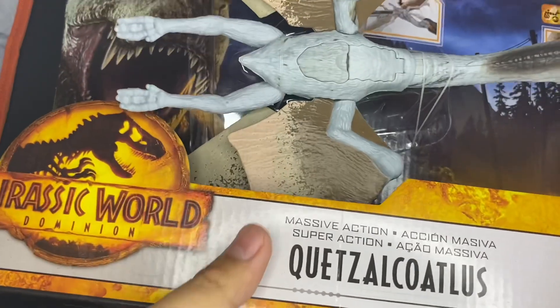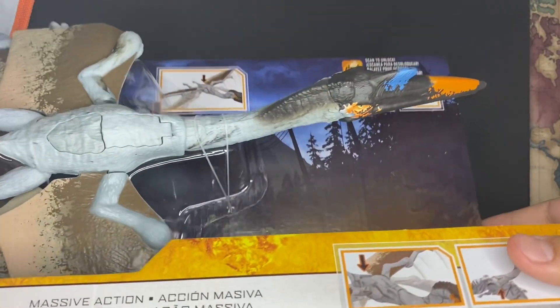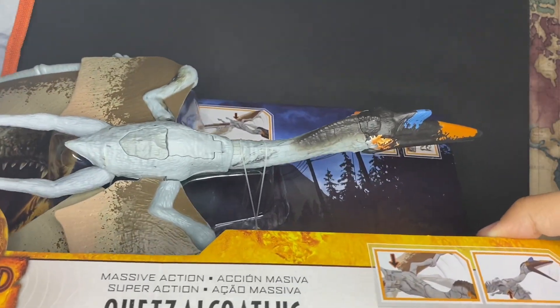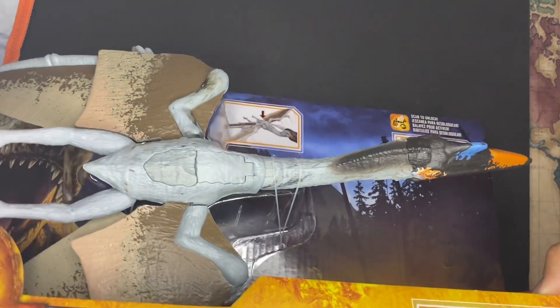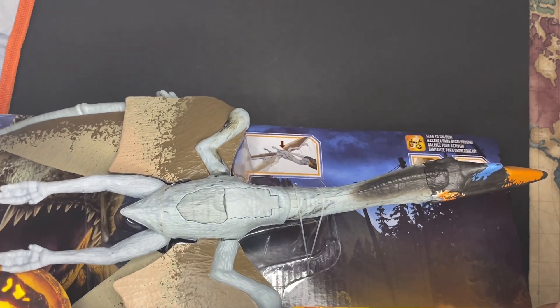Hello everyone, the Great Dino Ranger here again, back with another review. Today we're going to be taking a look at another Jurassic World Dominion figure — the Jurassic World Dominion Massive Action Quetzalcoatlus. I'm really excited for this one just because it is the actual Quetzalcoatlus from the movie, instead of the Dino Rivals version that came out way back in 2019.